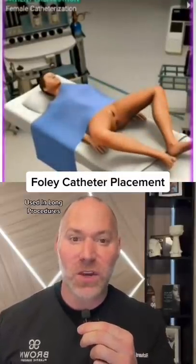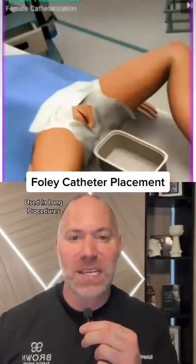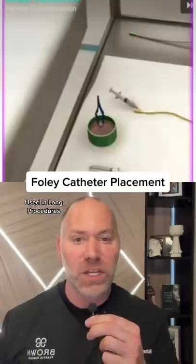What you're seeing here is how we place a urinary catheter during surgery. We need to decompress the bladder if it's a very long procedure.